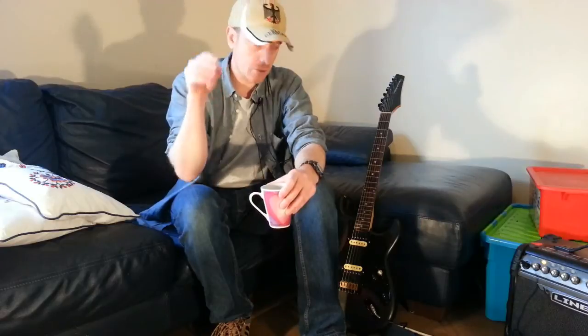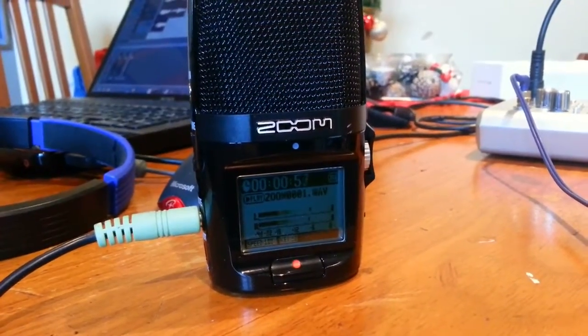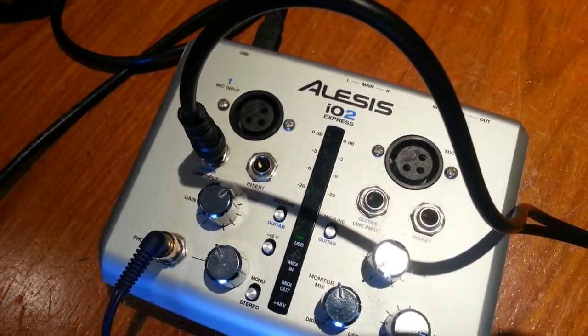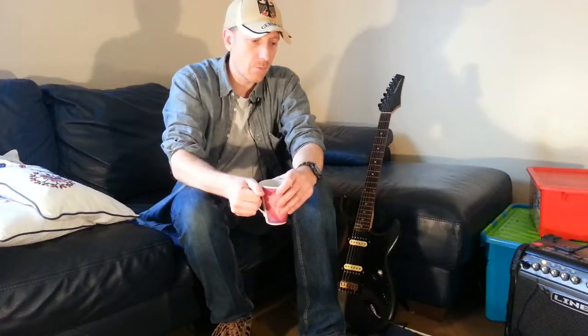I basically recorded from the guitar straight into my little Zoom H2N - just some clean guitar - so that we've got one specific signal that we can play through all the different buffers, so we can have proper controls in place. A specific signal at exactly the same volume played through each buffer and then recorded through an interface with exactly the same settings.